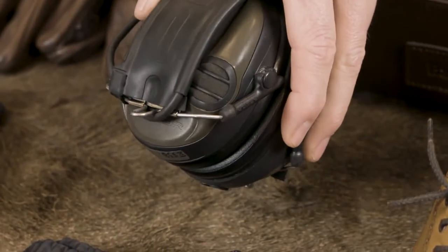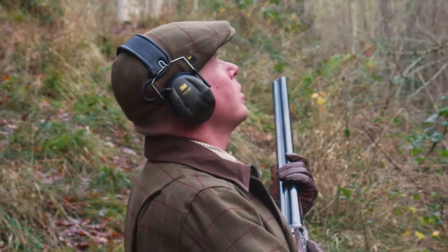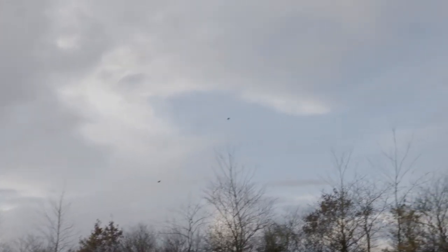The absolute essentials are Peltor electronic ear defenders. For many years I shot without any ear protection, which was insane — I now have tinnitus in my left ear. I tried foam earplugs but they're uncomfortable and get muddy. The Peltor defenders cut out the sound of loud bangs, but you can still have a conversation, hear birds flushing from way in front, and get yourself ready even before you can see them. Very useful for hearing and safety.